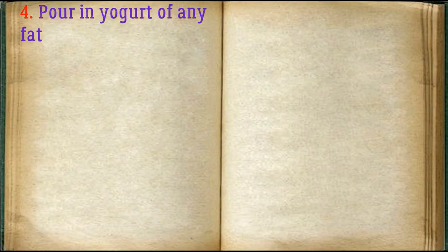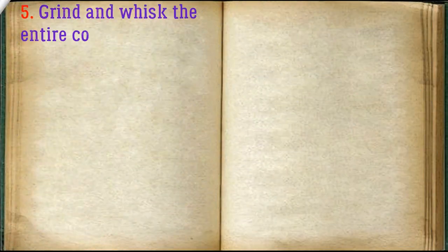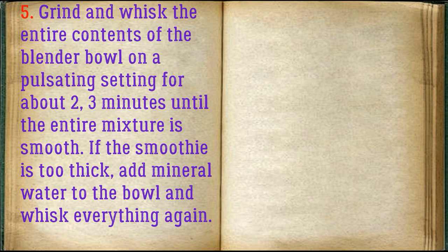Pour in yogurt of any fat content or kefir. Grind and whisk the entire contents of the blender bowl on a pulsating setting for about 2–3 minutes until the entire mixture is smooth. If the smoothie is too thick, add mineral water to the bowl and whisk everything again.